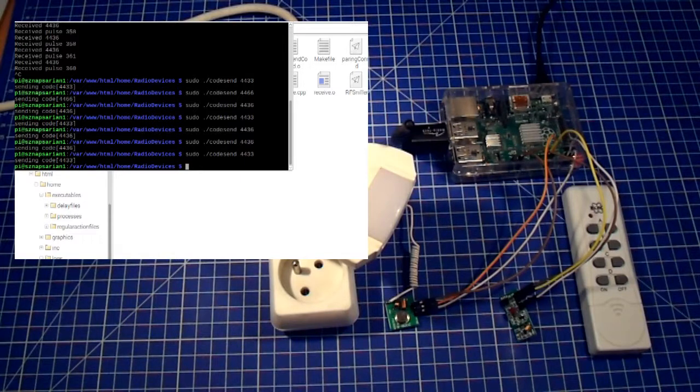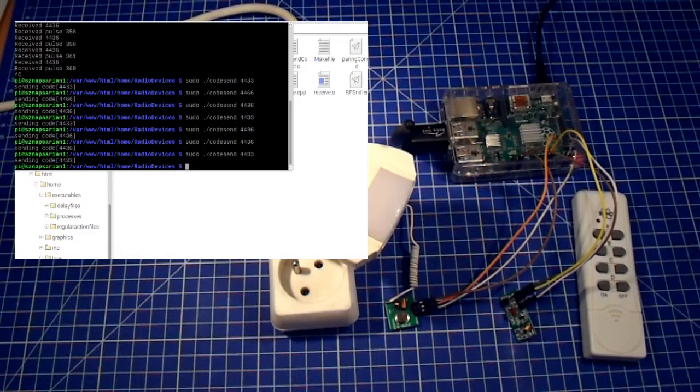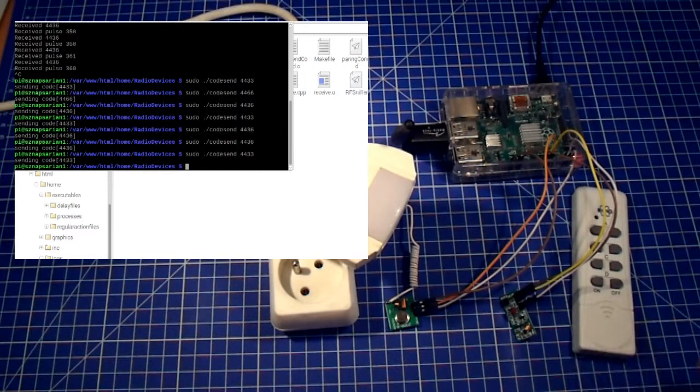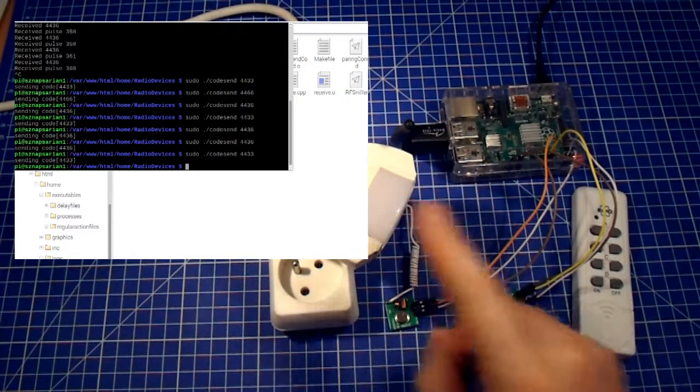This is a very simple procedure that allows us to read the code from the remote. Now that we know the code, we could put it into the home automation system and trigger it from the user web interface — we will do that in the next video. In this video I wanted to show how to read codes from the remote and how to send them using the Raspberry Pi with the RF sniffer library, contained in the home automation system I shared on GitHub, and to verify it works by sending it to our device.